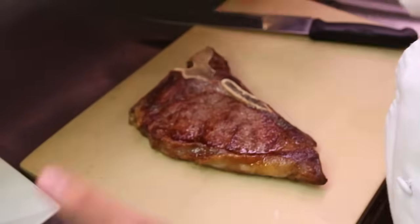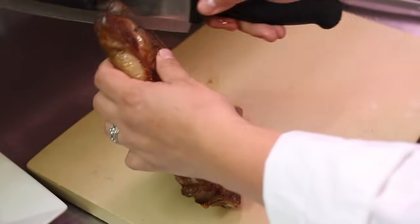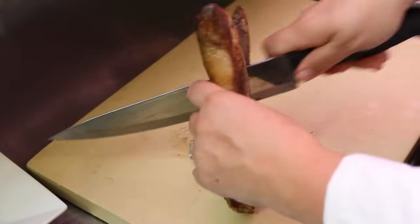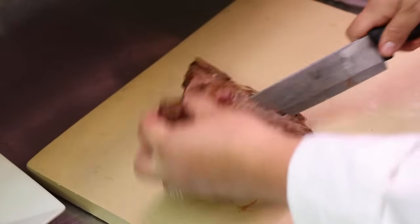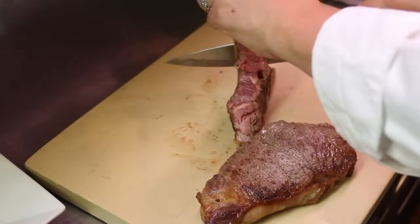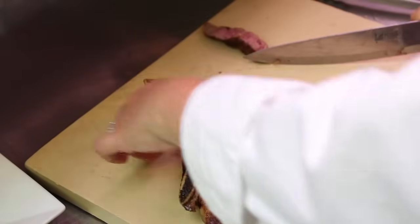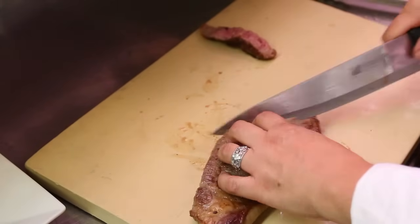So we've let our T-bone rest for 10 minutes now. You want to follow the natural progression of your bone — down, around the shell steak side. Cut out your filet mignon side. I like to put it right back on the plate so you can enjoy the juices. And we'll slice our steak.